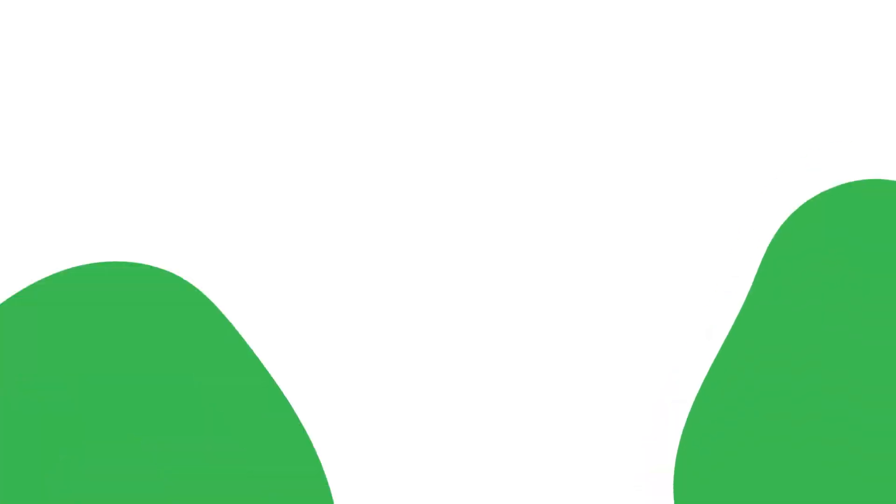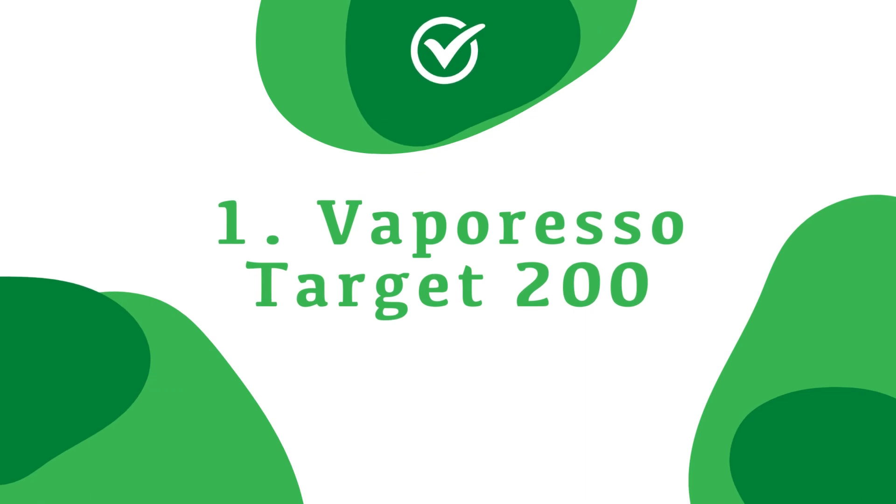Number one is the Target 200 from Vaporesso — a little bit of a curveball. I wasn't really expecting to love it as much as I did. It's for a lot of the same reasons as the Gen 200 is on this list — you'll notice there's only one company with two devices on this list and it's Vaporesso. That pulse feature really wins me over; even while filming I'm using Vaporesso. The Target looks absolutely fantastic. They have some colour options but they're quite subtle — the colour changes are there but very subtle.